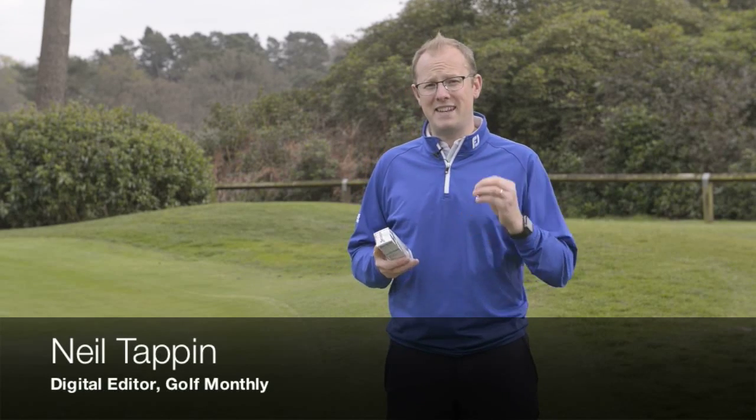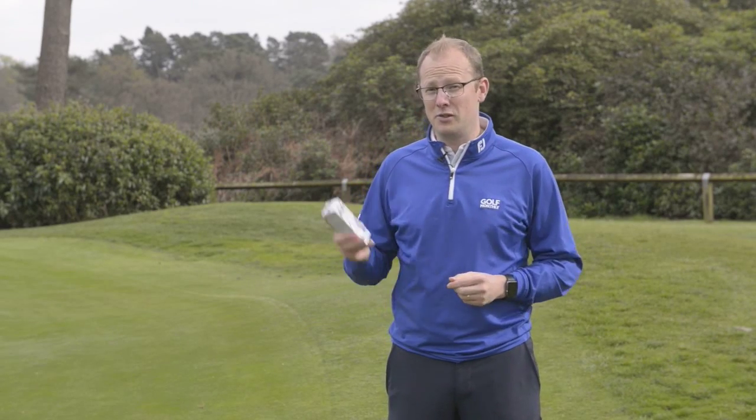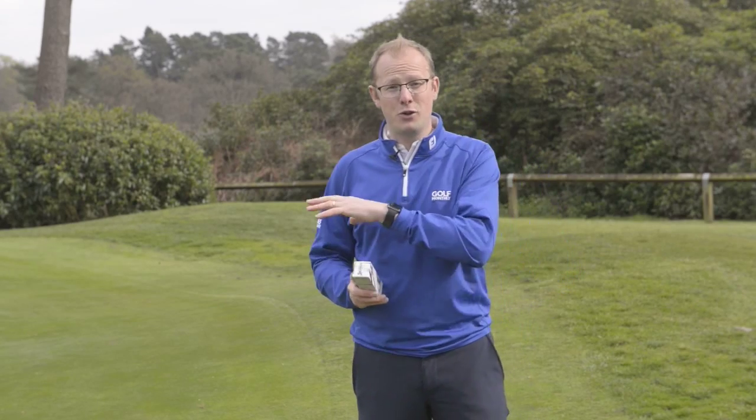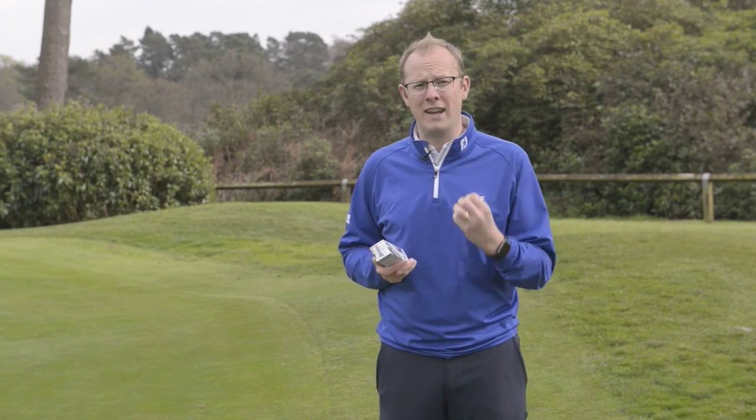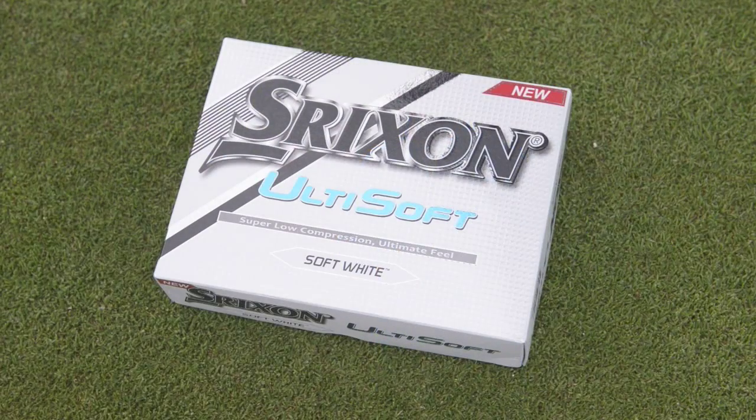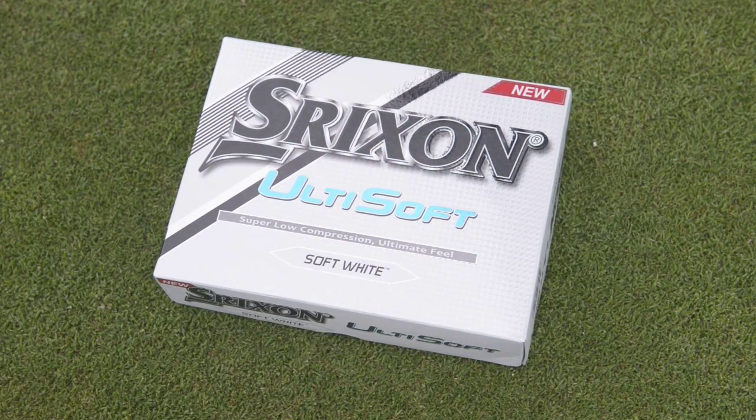Hello and welcome to West Hill Golf Club here in Surrey, where today we're going to be testing a brand new golf ball that Srixon has produced called the Ultisoft. We have the short game facility and the golf course to ourselves to give this golf ball a really good test. But before we go out, I just want to give you a very top line on what to expect.